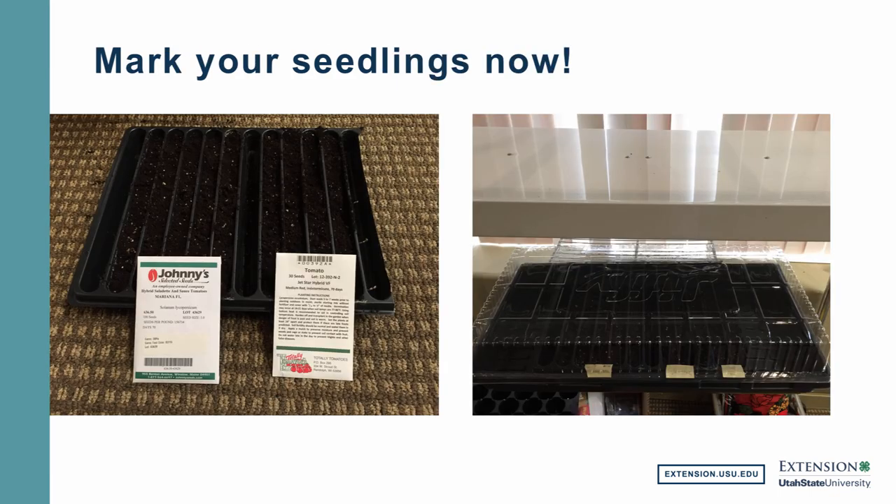I'd strongly encourage you to mark your seeds while you have the seed packets right there and know which ones are which varieties. Something I learned by my own inexperience: if you think that you will remember which varieties you planted and in which particular slots, you may not remember as well as you think. When you go to plant them out, you can't remember which tomato was which in the seed tray. So what I do, and I would encourage you to do this, is simply take some masking tape, apply it to the tray, and use a Sharpie to write on there which variety of tomato or pepper is in those slots, so that when you go to move them out in the field, you know exactly which varieties you're moving.